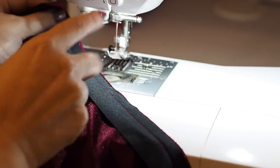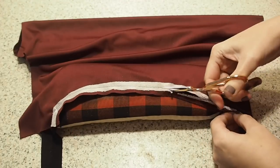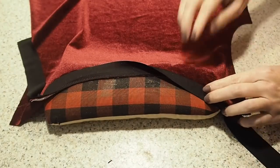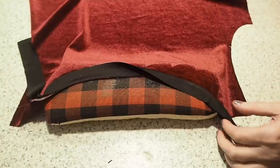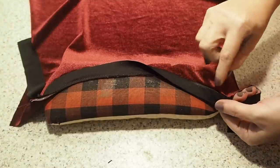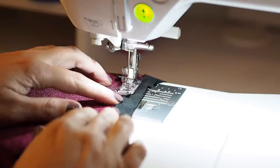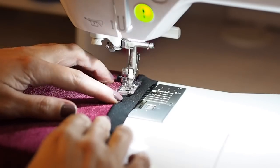Now to trim down that seam allowance, taking off about two thirds, pressing the bias away from the bodice, but making sure that that trimmed seam allowance underneath is butted up against it. Ready to understitch — I've placed my needle through the bias and through the trimmed seam allowance underneath, about a millimeter or two away from the bodice.